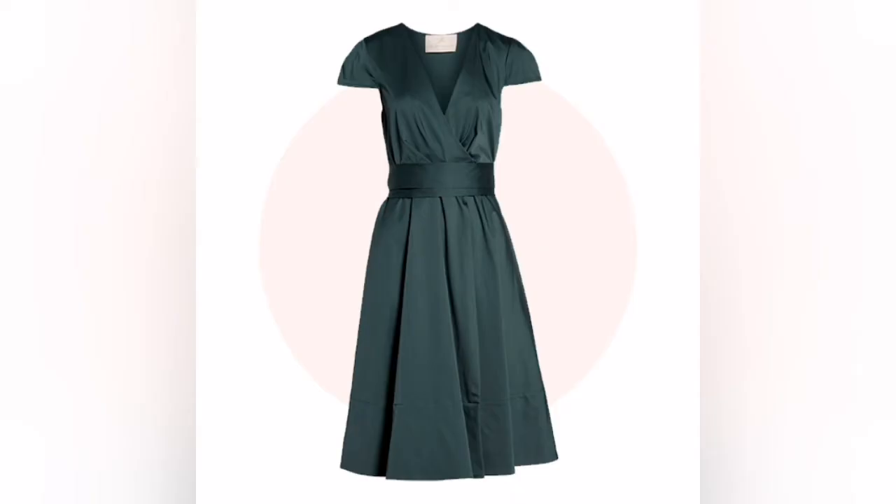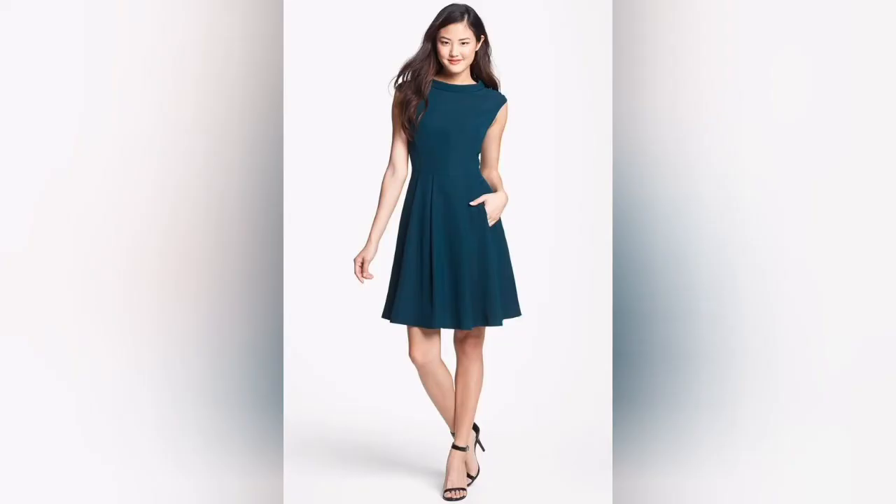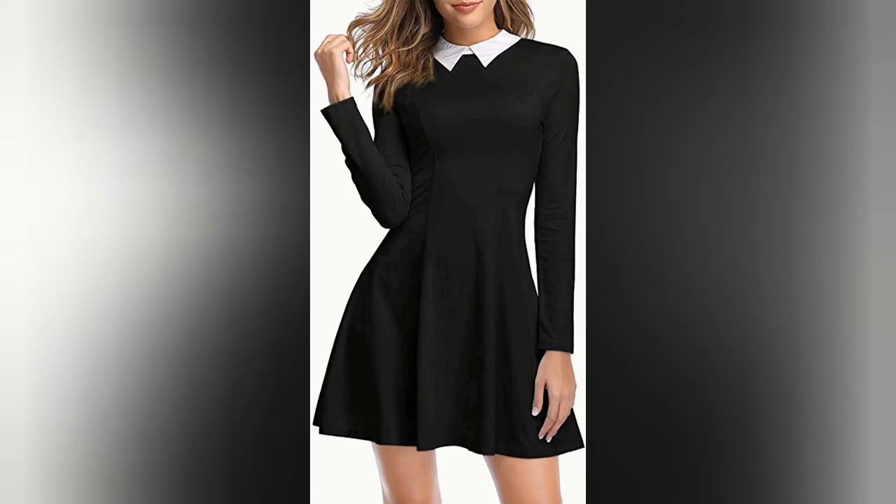This is a big and flared dress. You can wear a dress like this. You can wear a skirt like this. You can try this style.